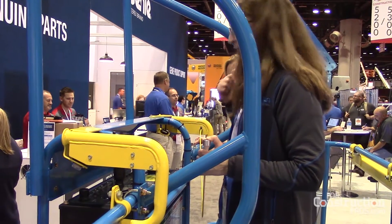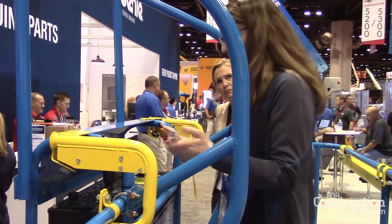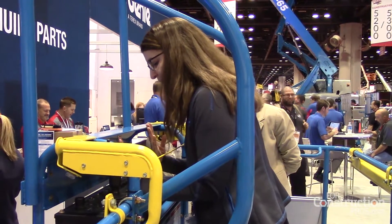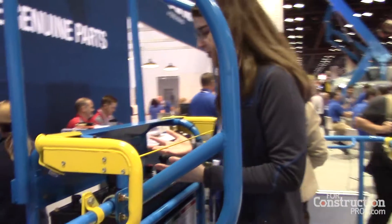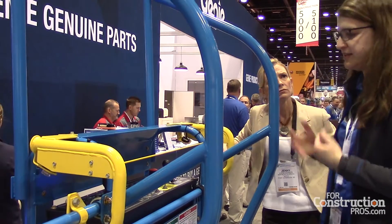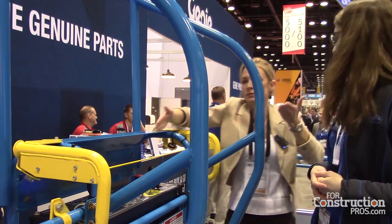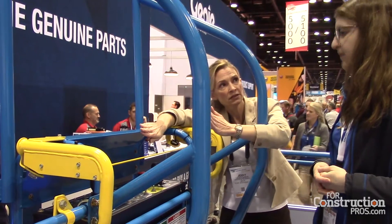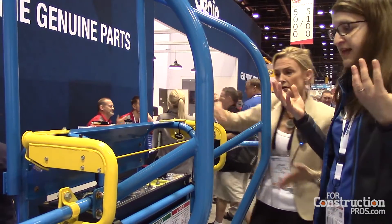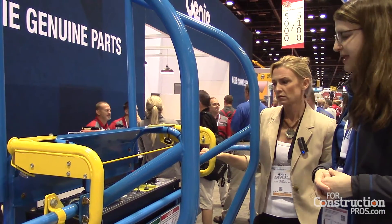You'll hear an audible alarm, there'll be a flashing beacon, and all motion stops. This gap here between the activation point and the platform control box is going to allow the user room to move away in many cases from whatever the hazard is, so they're protected. So in other words, if something had blocked you in from behind, you wouldn't be smack up against something — there's this little window of wiggle room, if you will. Correct, in many cases that gap is going to allow them to wiggle out of whatever situation they may be in.